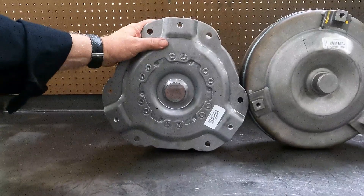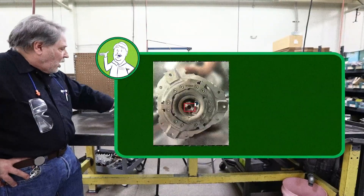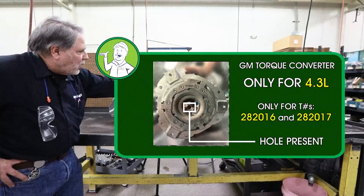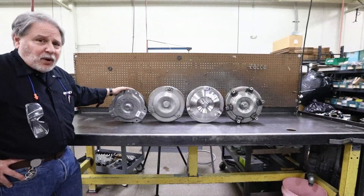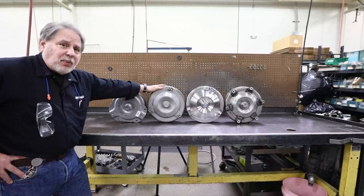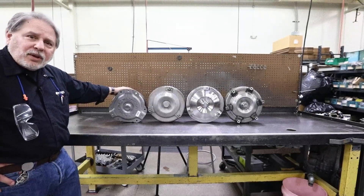Again, it's for 5.3 liters only. It looks a lot like the 4.3 liter application, but the 4.3 liter has a bolt pattern that has to match up with the flex plate, whereas this bolt pattern would match up with any 6L80 application. And the ones with 4.3 liter, even though they have a special bolt pattern, they also have another set of bolt patterns that you could actually put a 6L80 converter in. So these are our 6L80 and 6L90 torque converters that we use.